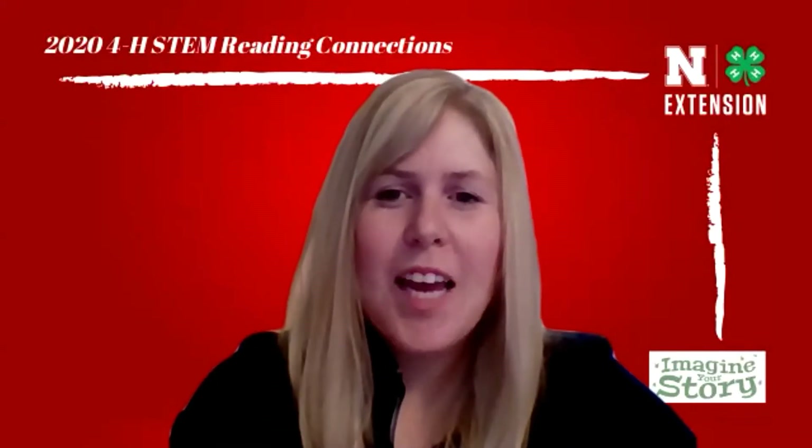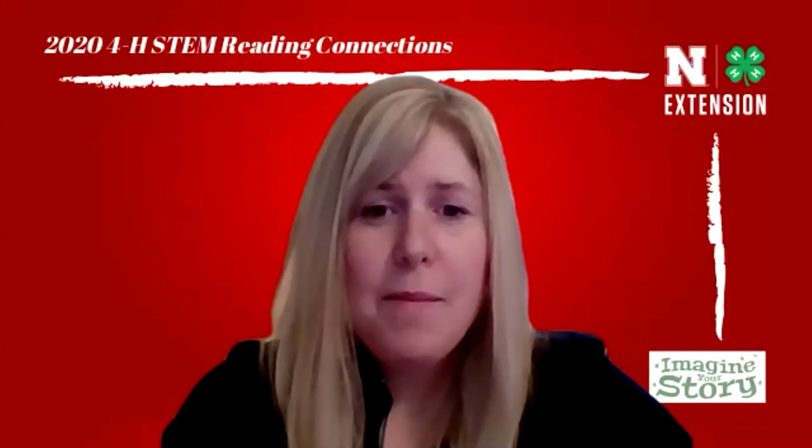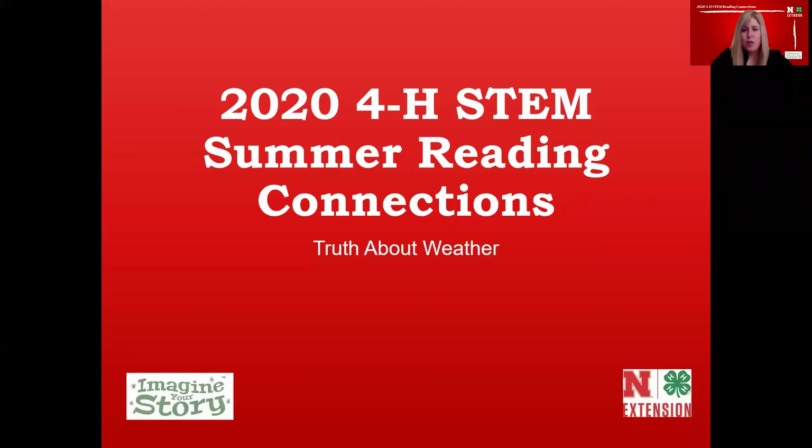Hello and welcome to 4-H STEM Summer Reading Connections. My name is Jen and I am your host. I'm a 4-H educator in Garfield, Loup, and Wheeler Counties, coming to you from Burwell, Nebraska. If you're new to summer reading, we take the annual theme — which this year is Imagine Your Story — and we pair it with 4-H curriculum.